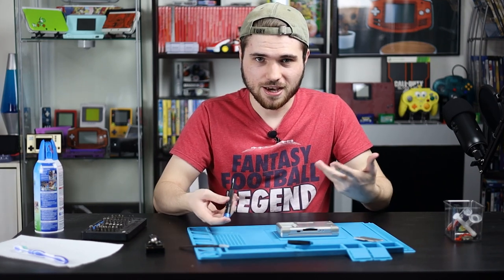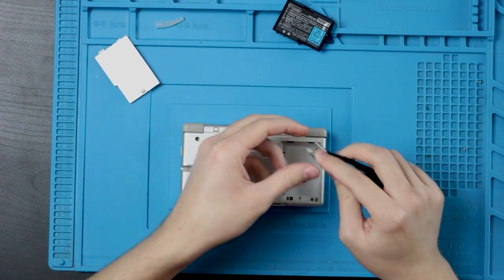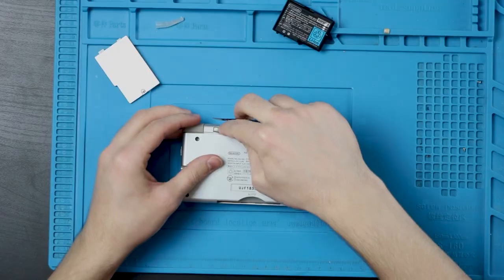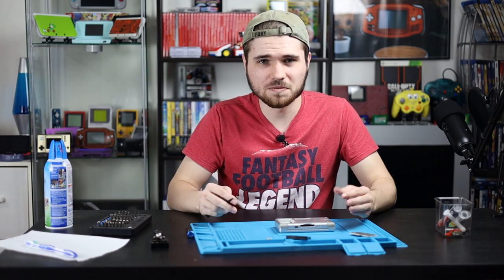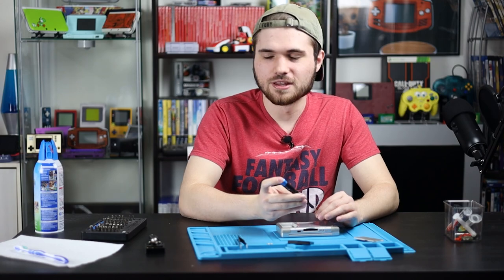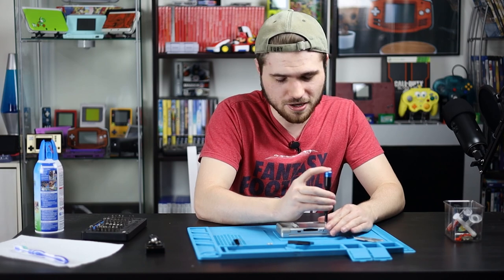I'm going to see how well I can teach someone how to solder, because I'm going to have to teach a YouTube famous person how to solder pretty soon. Unless all of it falls through, then this will be awkward and I'm just teaching my father how to solder for fun.